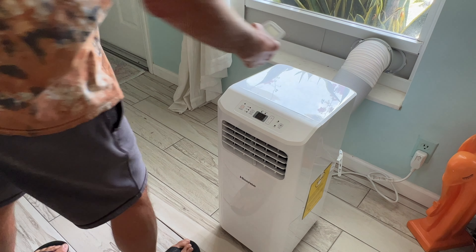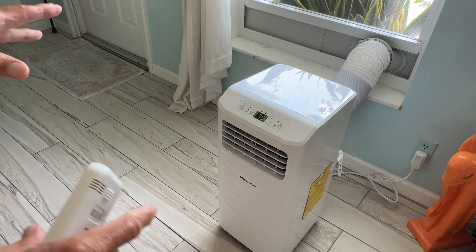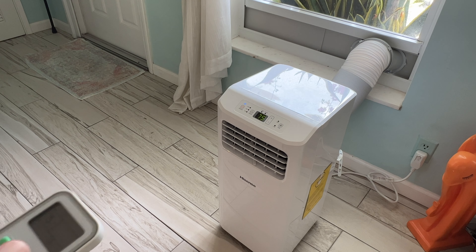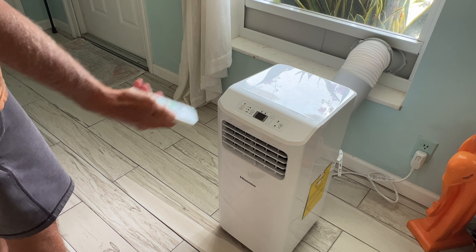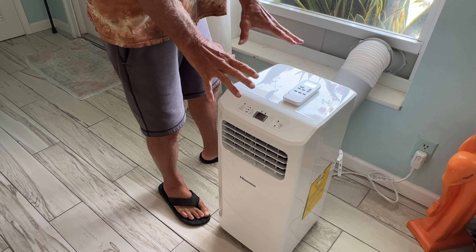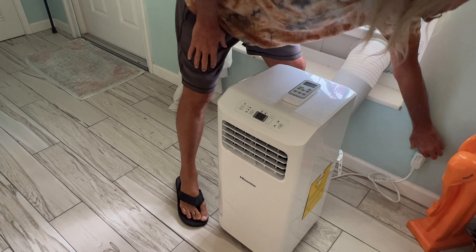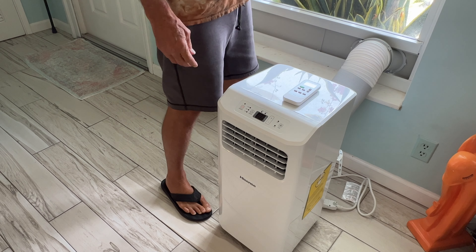So you're done with the machine and you want to break it down real quick. First thing you want to do is turn it off. Once it stops, you're going to unplug it.